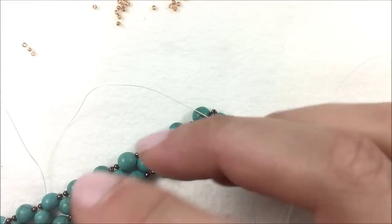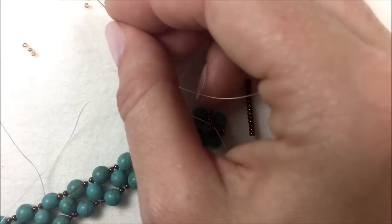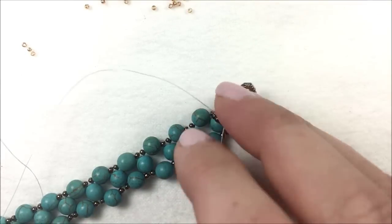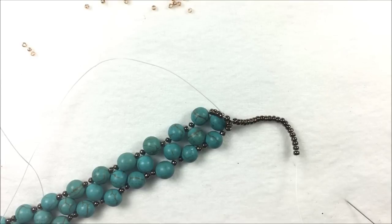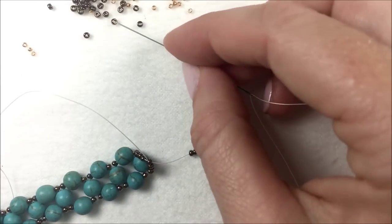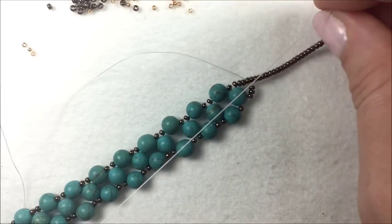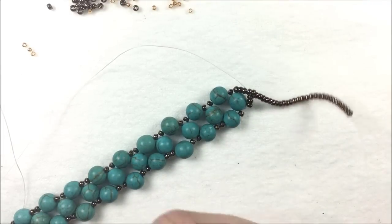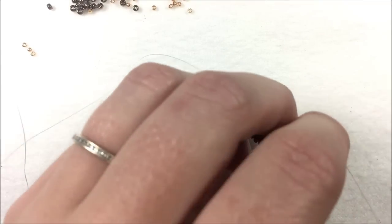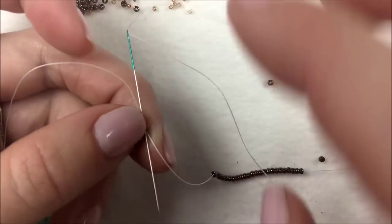A helpful hint when picking up seed beads: I usually dump them one capful at a time so that way I don't have a ton to pick up, using one of my needles to scoop them. Add a couple more 11Os — you want to make sure that you can go around whatever clasp you're using. If you are using a metal clasp, make sure to use a wire guard before adding it, and you would add the clasp on at this point as well.